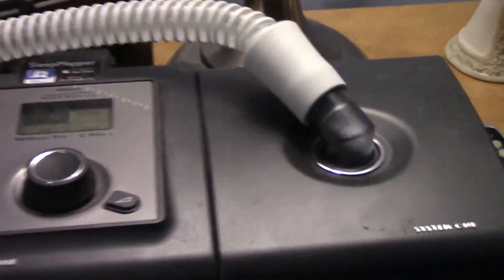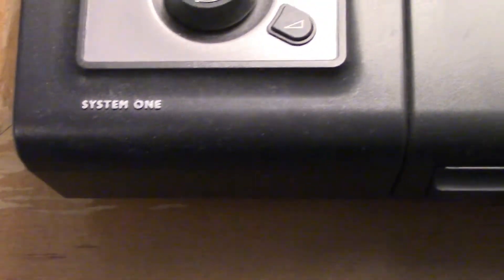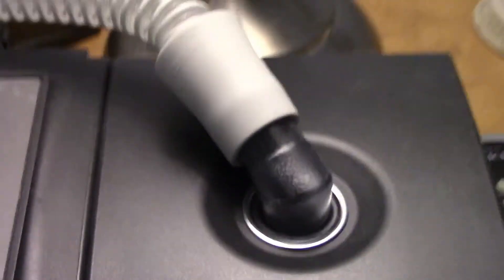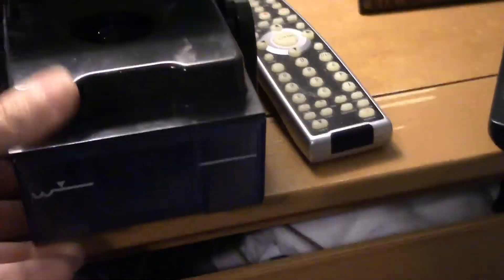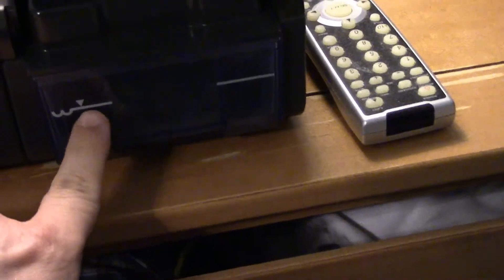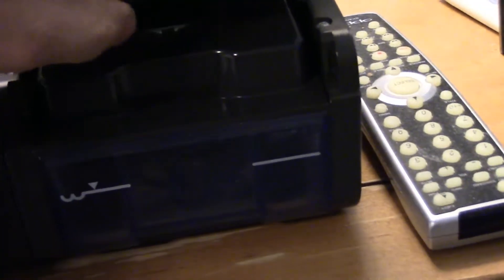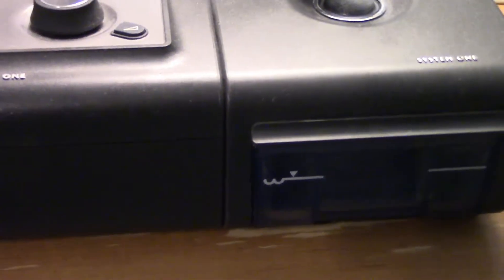Alright, here is my CPAP machine. It's made by Philips — it's a System One. This one has a little compartment. You pull it out and you can fill up the tank with water. They want you to use distilled water, but I just use regular water. You fill it up to the line, and what it does is pretty much moistens the air, which is good so you don't get a dry throat throughout the middle of the night. That helps a lot.